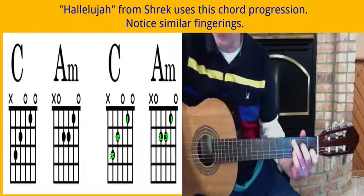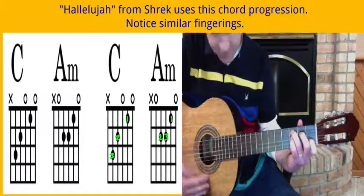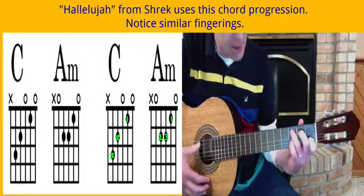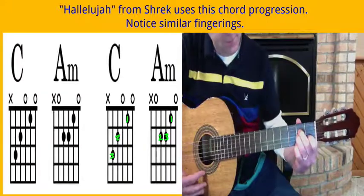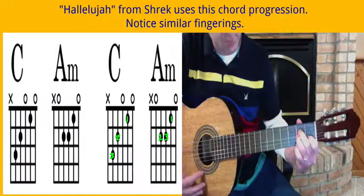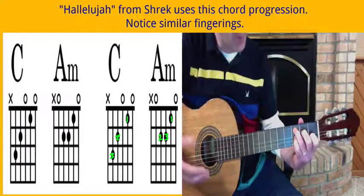And the song Hallelujah from Shrek uses this chord progression. So you have C, A minor, C, A minor — and that's also a fun one to do. And with that you can add some strumming patterns.